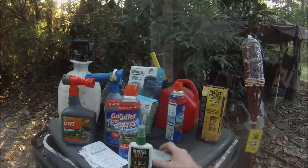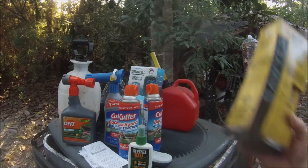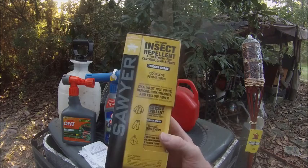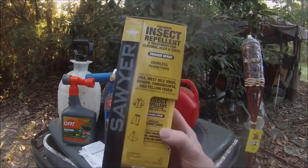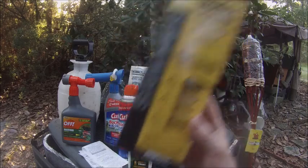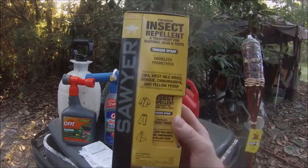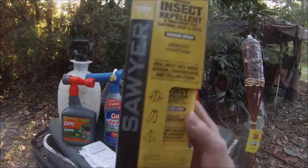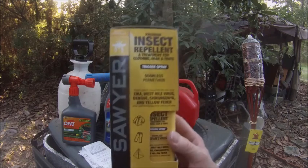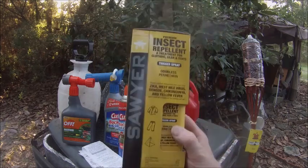Another item I use to keep bugs away is this spray product. Spray your tent and your clothes before you go out. I used to come home covered in chiggers, but since using this I stopped itching. It works really well for chiggers and mosquitoes.